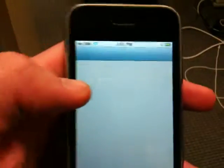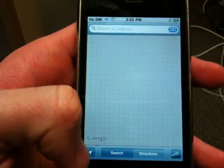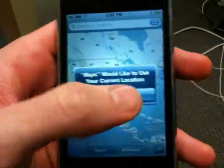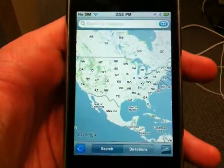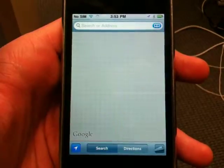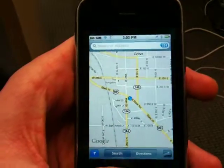Try some GPS here. There you go — GPS found us.